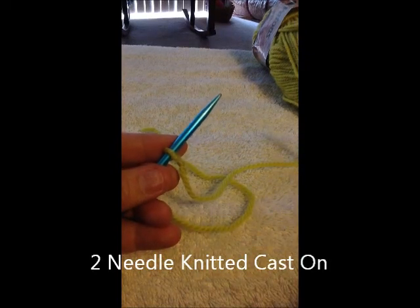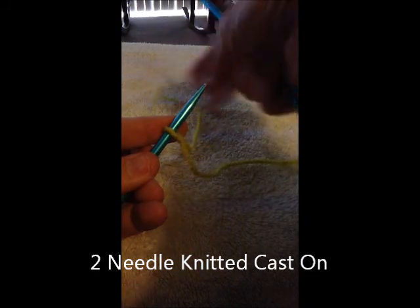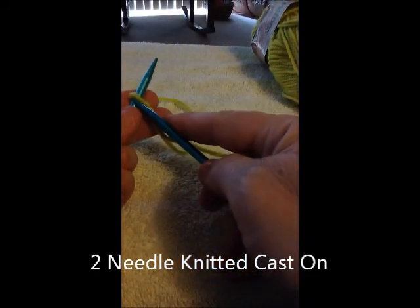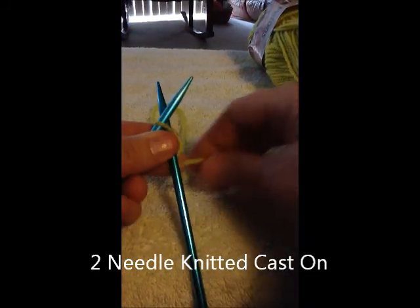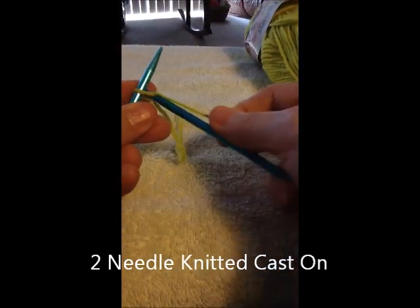We're going to do a two needle cast on, or a knitted cast on. You have a slip knot on your needle and just a short tail. Go into the stitch as if you're knitting, come around behind and in between, just as if you're knitting.